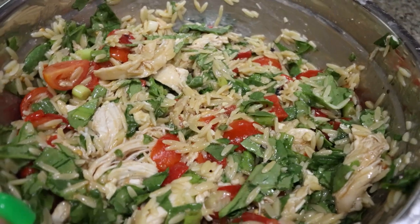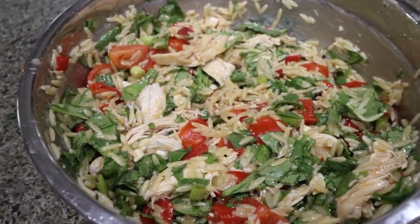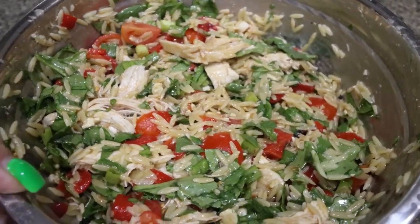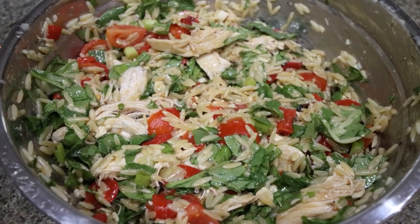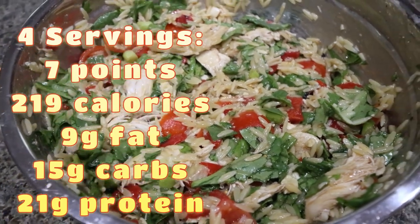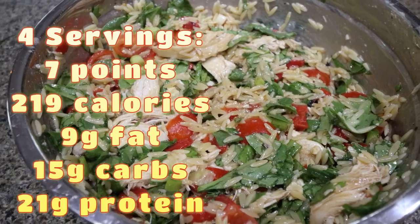And here is the orzo spinach pasta salad — lots of protein, lots of good greens and good vegetables. Now this entire bowl technically makes four servings. I feel like that's a really large portion, so I'm just going to have to see how it goes as I plate this up throughout the week. I will go ahead and put points, calories, and macros here on the screen for four servings.